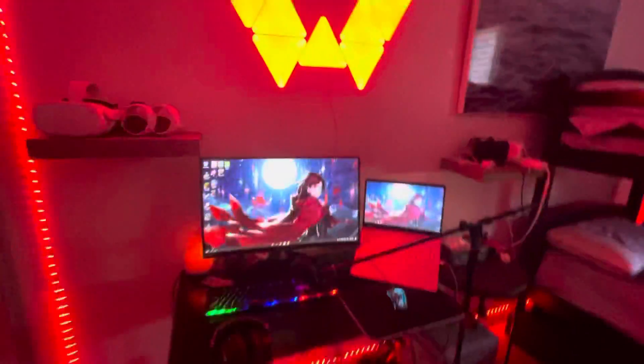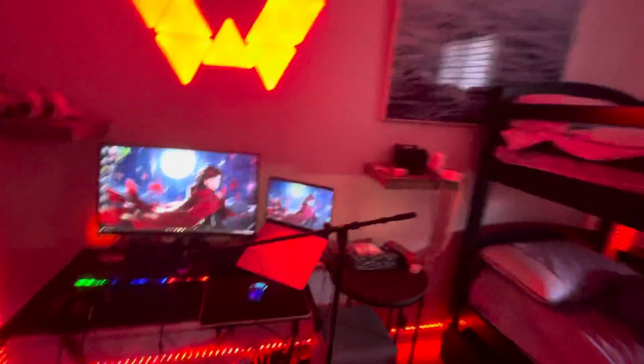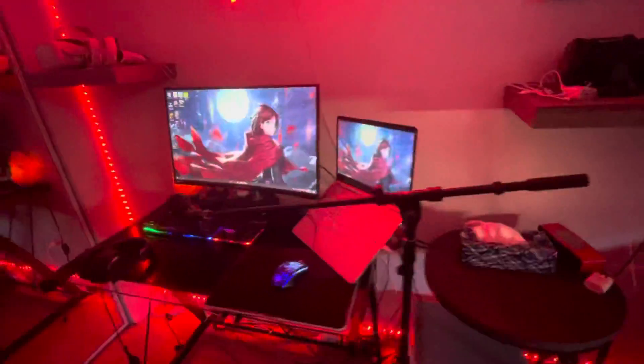What's going on guys, welcome back to the channel. Today I'm gonna be giving you guys another setup tour — you guys liked the other one, so I'm gonna give you another one, but even better.